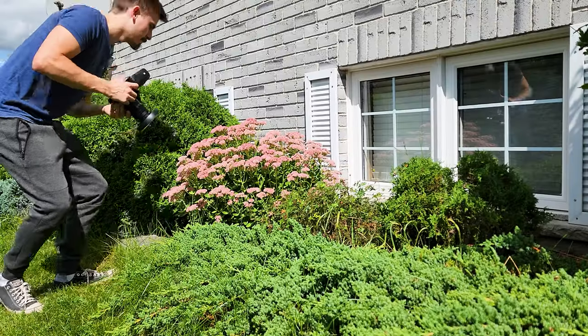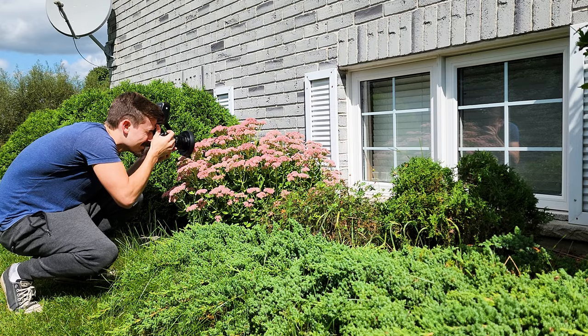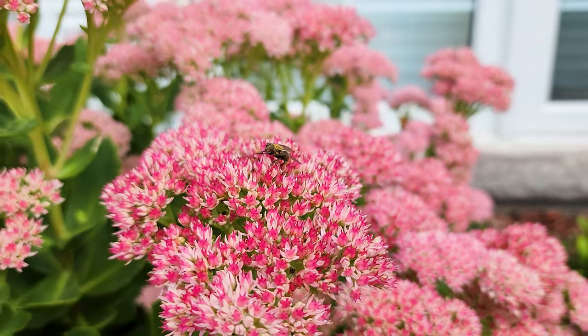Alrighty, so I think we're going to start off in the front of the house. There's this pink bush plant with lots of honeybees on it but they're super quick, it's going to be hard to take photos of. There is also this little lonely fly on them as well.